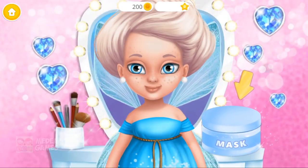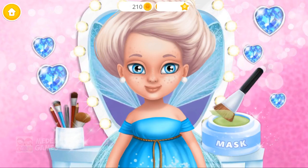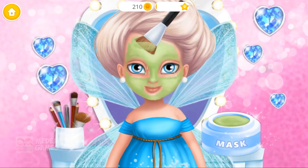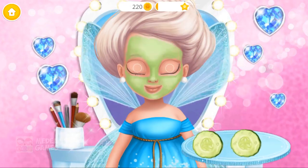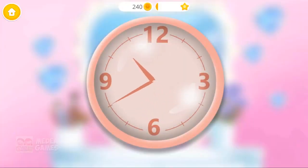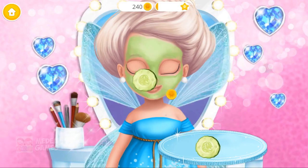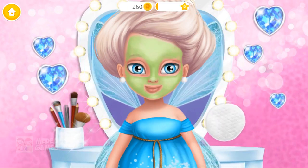Let's take care of my skin first. Apply it please. Mmm, cucumbers for some freshness. Wait for a few minutes. Take off the cucumber slices.